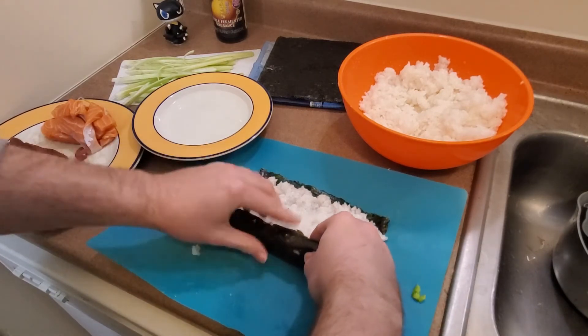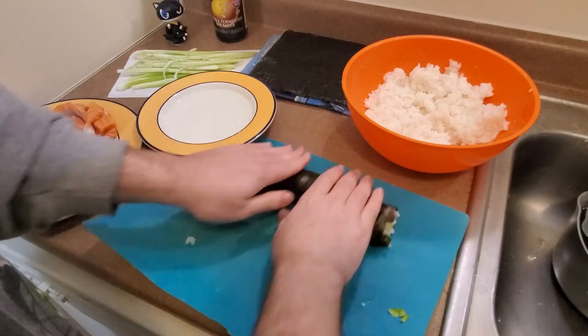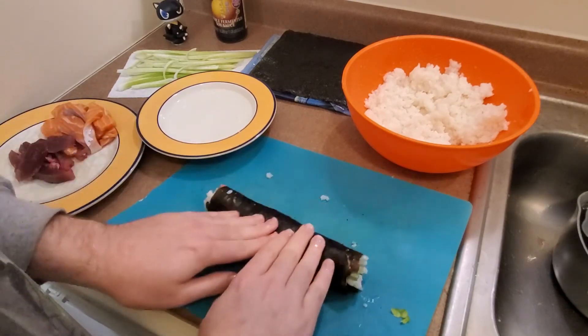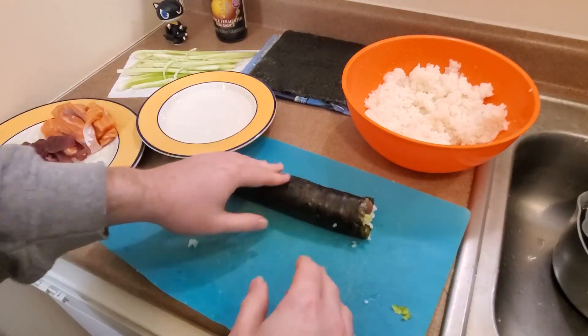Now for the rolling. Carefully get your fingers under the sheet and wrap the nori around your fillings. Try to tuck it in nice and tight so that everything stays put together. Once you have that initial wrap down, just gradually roll it up while keeping everything tight and clean. When I get to the end, I also like to give it just a couple quick rolls to help really seal it all together and get it evenly spread out. I don't know if that actually helps, but I do it anyway.